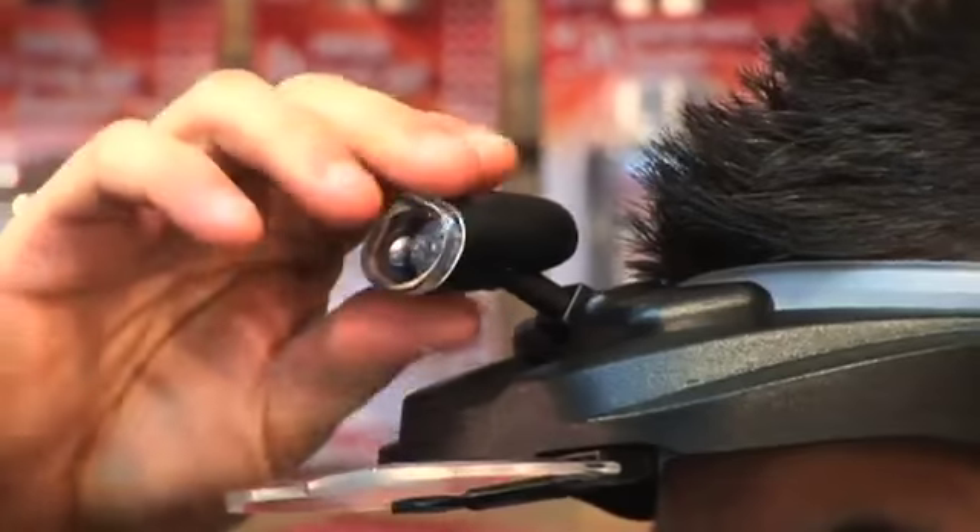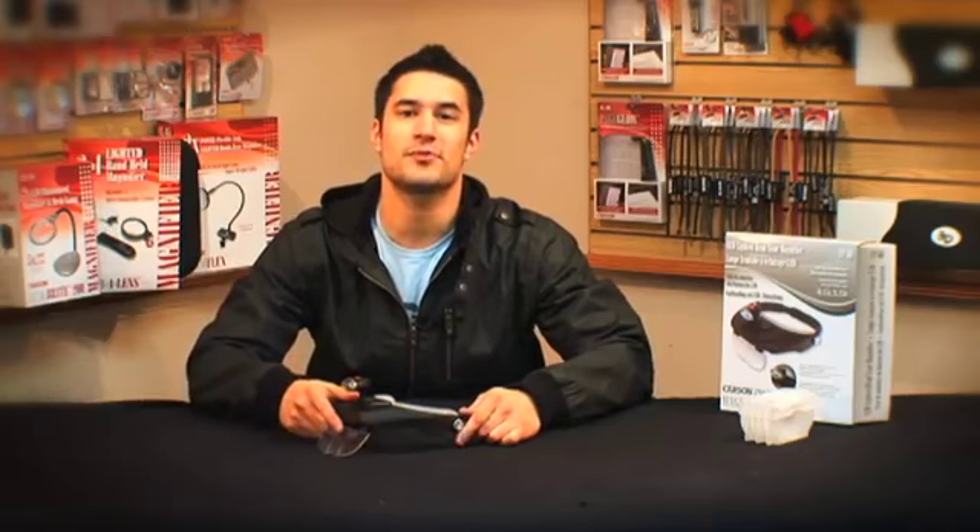The Carson Pro Series offers the highest quality in optics that we produce. The MagniVisor Deluxe is a great, easy to use product that's fully adjustable and will always come in handy. I'm Doug from Carson. Thanks for watching.